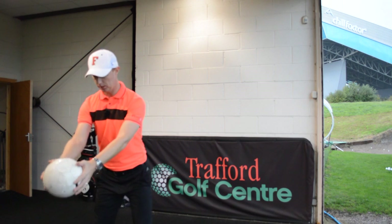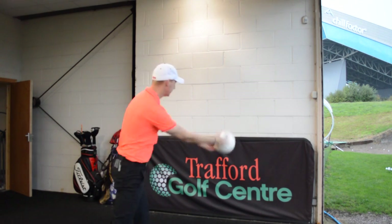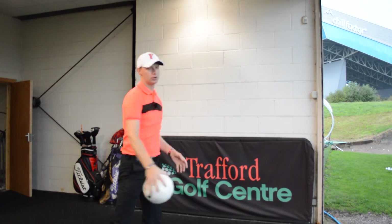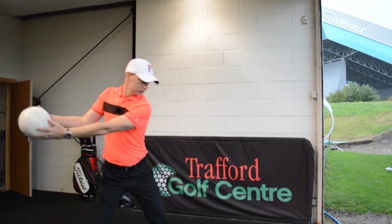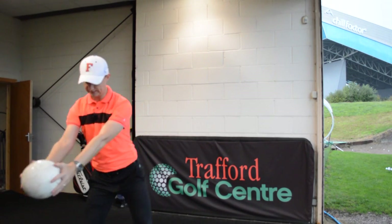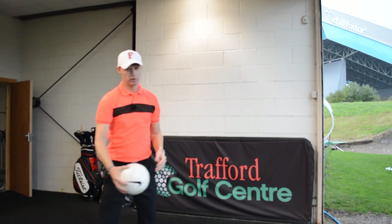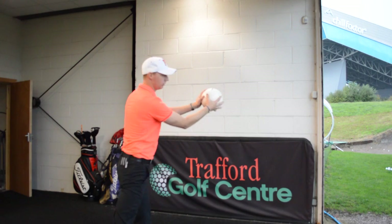This is going to get me used to the feeling that the first movement is the lower half left side, and then turning through and letting everything else follow. Step, turn. You'll notice how my arms stay extended all the way through because I want the energy to go through the ball into the wall — so we turn through and get the energy going.